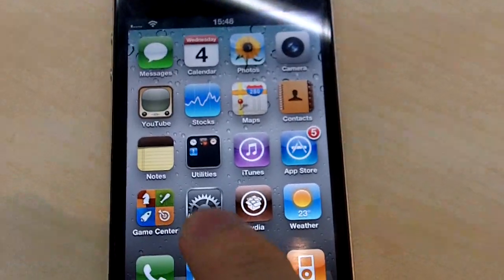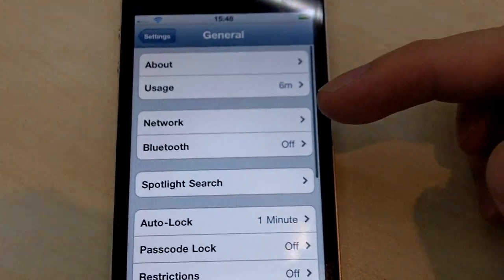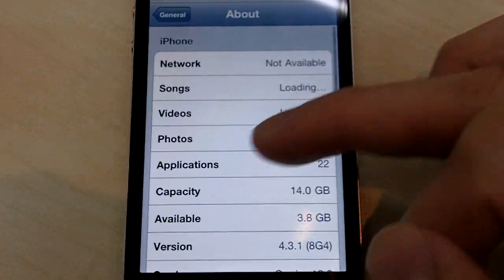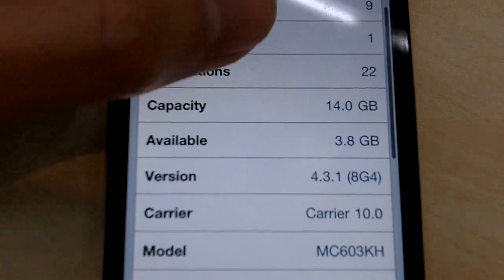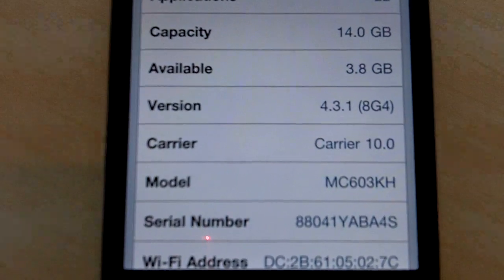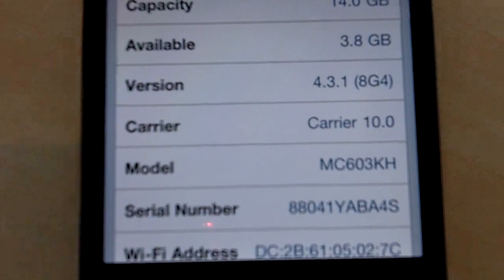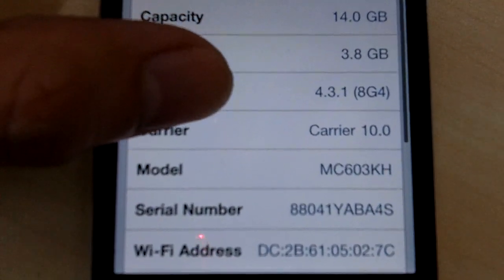And let me just take you to see the software version of this iPhone. As you can see it's not a US model, but it's a Korean model — MC603KH — which is locked to a South Korean carrier.